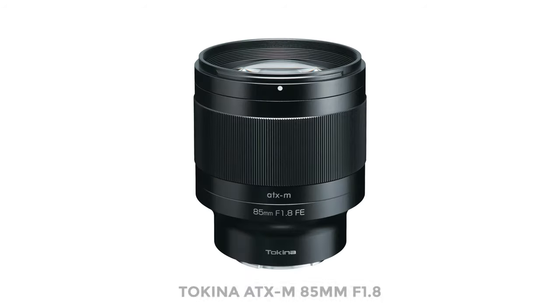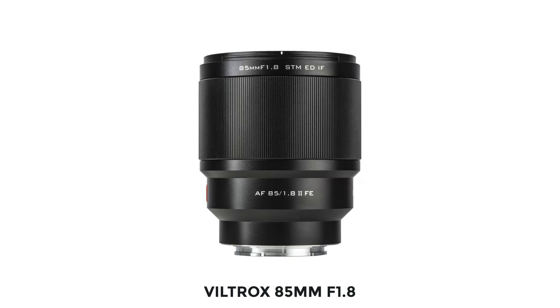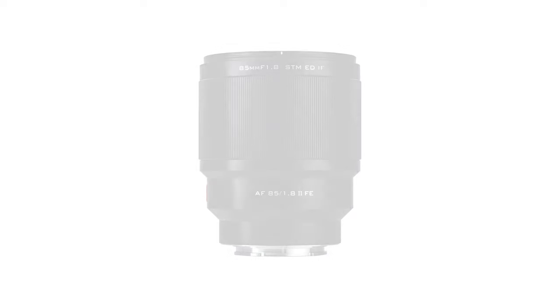An unfamiliar lens to me is the Tokina ATX-M F1.8 — this looks like a bargain. I don't know if any of you have seen this one; like I said it's new to me, possibly one to look out for. Another lens that's unfamiliar to me is the Viltrox F1.8 — another potential bargain. These Viltrox lenses are really gaining in popularity. And can you believe that Tamron don't make an 85mm lens for e-mount? I couldn't believe it.